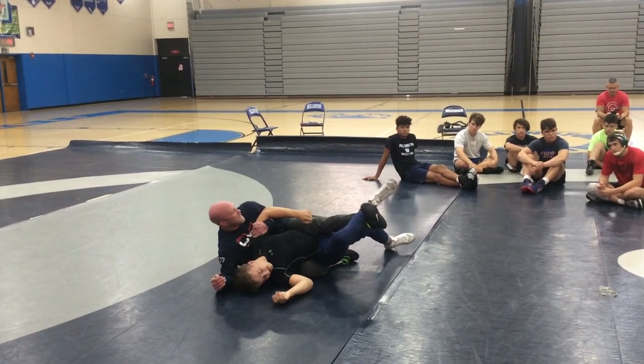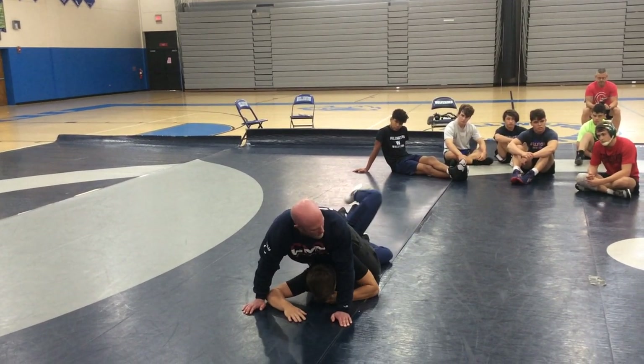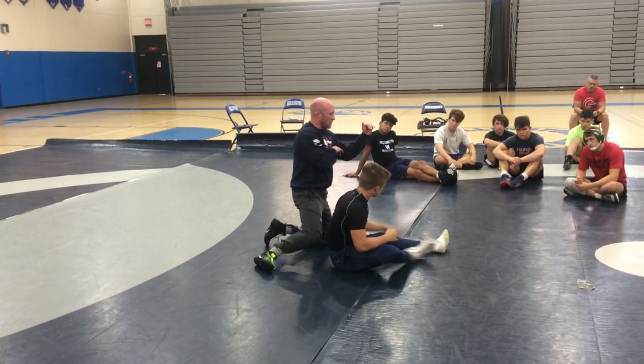I turn the belly down, I change top hand, and I lay him belly back down. And I make him pull me back on top, and then I go right into my leg ride. So, whatever side you want to go to, whatever side you've been going to, we're shifting away.